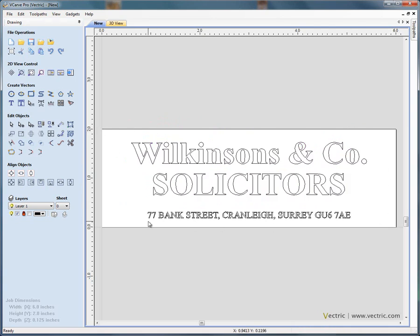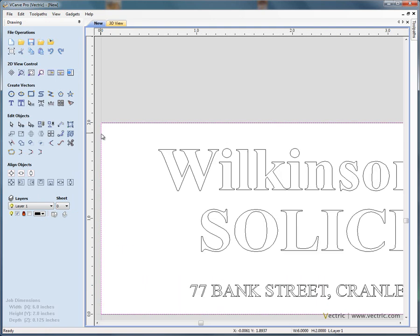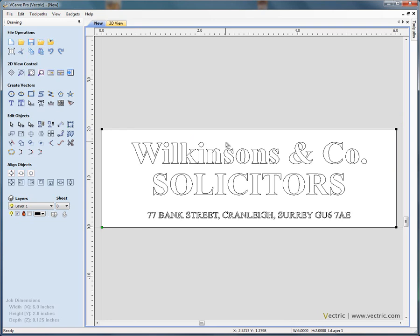Next I'm going to draw a simple rectangle around the outer boundary of our plate, which we'll use for adding a chamfer later on. Create a rectangle with the bottom left corner at 0,0 and a size of 6 inches by 2 inches, then apply and close the form. Clicking on the edge shows dotted lines indicating we have a vector going around the boundary of our sign. Press F to fit to view.